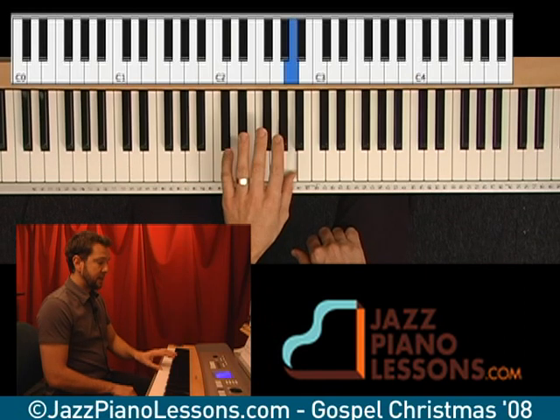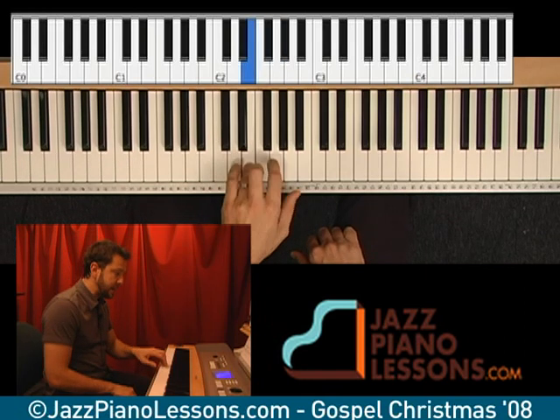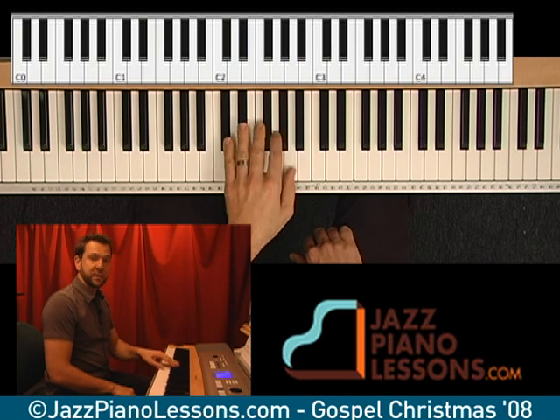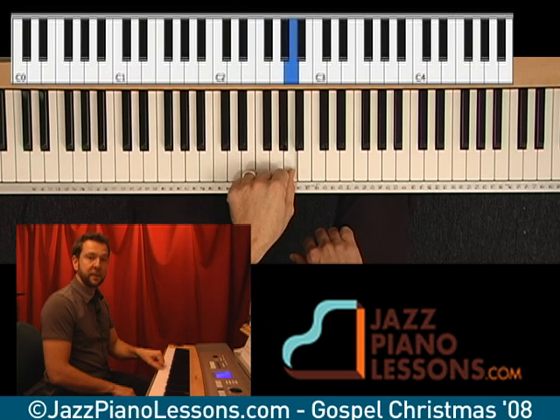The next hand is A, and then G, F, E, D. So this is all pretty simple — it's just that five-finger pattern.